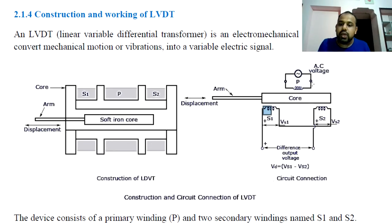This is the third case — the right side movement. When the core moves to the right, S2 side will be more coupled. The magnetic flux through S2 increases, so VS2 is greater than VS1. The output VS1 minus VS2 becomes a negative value.